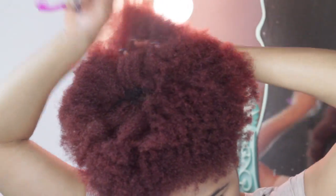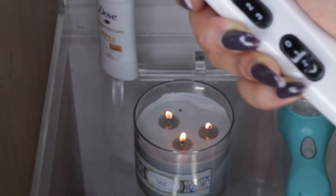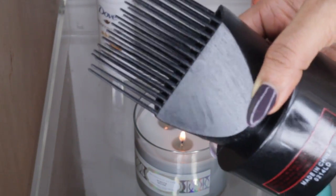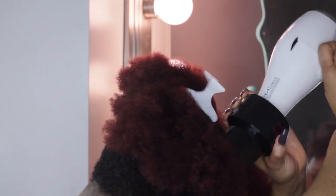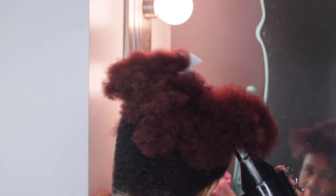I started the third part of my blowout with the highest heat setting, but the product on the nozzle made the blow dryer start to smoke a little bit and I didn't want to burn my hair. I'm also using a universal comb attachment to my blow dryer. A quick tip is to not use something so fine until your hair is completely dry or you will see a lot of breakage or shedding.